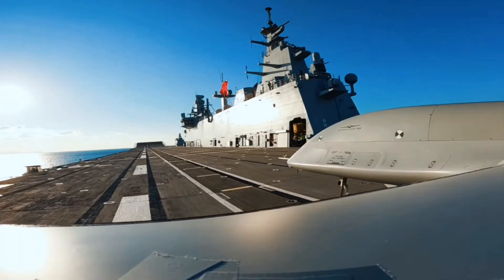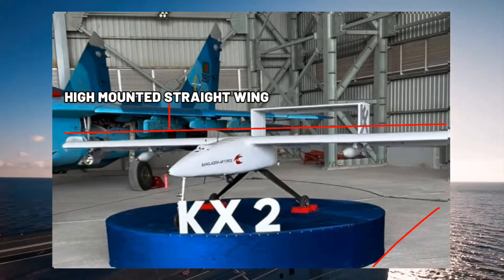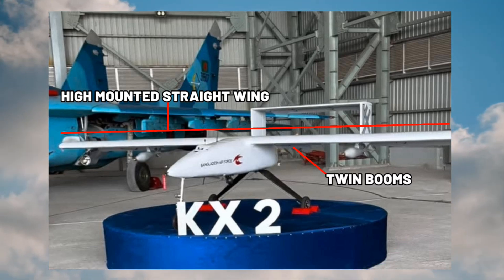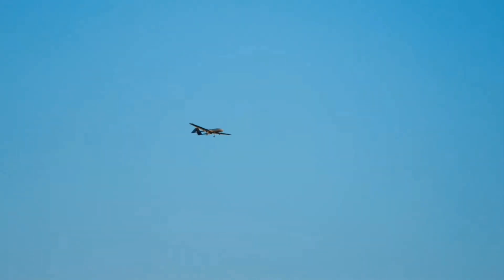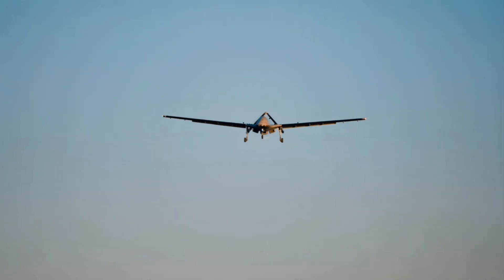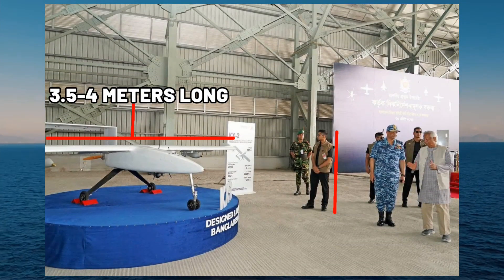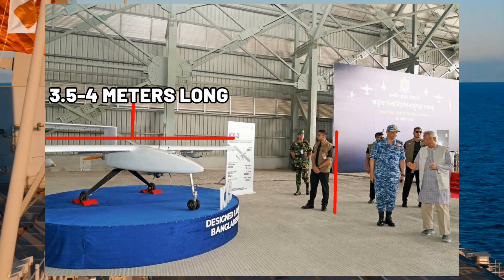The KX-2 features a conventional airframe with a high-mounted straight wing and twin booms supporting the tail plane. This is an efficient setup for stability against strong winds. The body is likely made with composite materials to reduce weight and increase durability, but that cannot be confirmed at this moment. Using the people around it as a reference, I estimate that the KX-2's wingspan is between 3.5 and 4 meters.